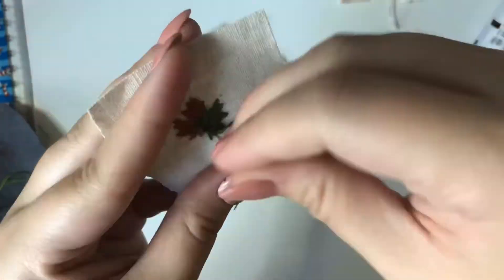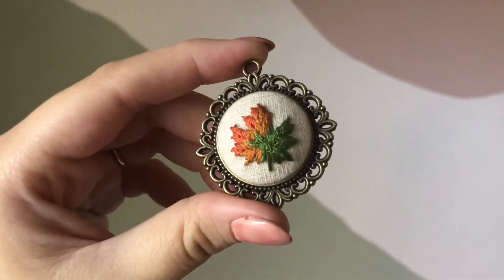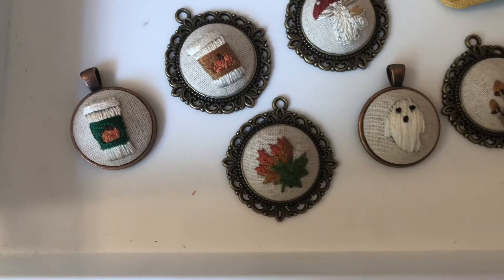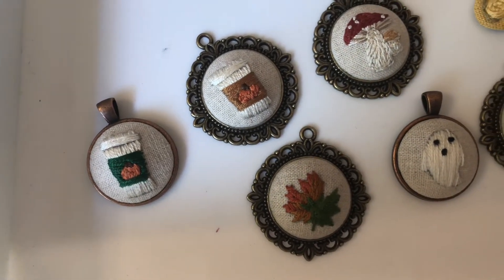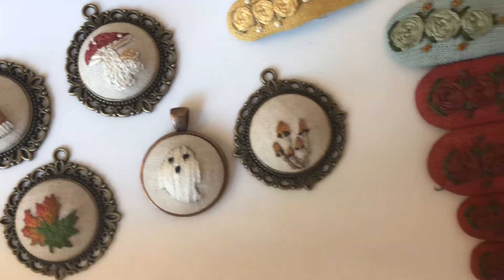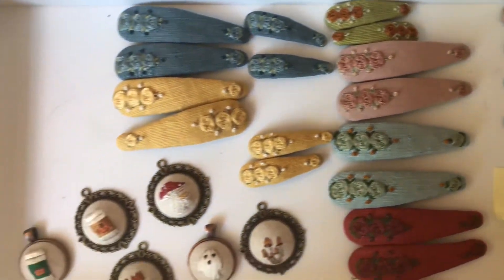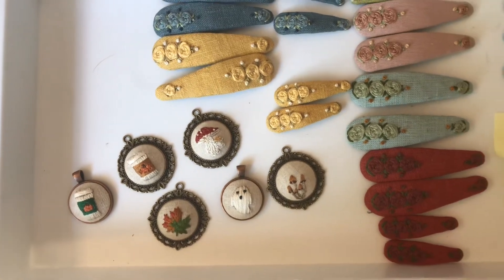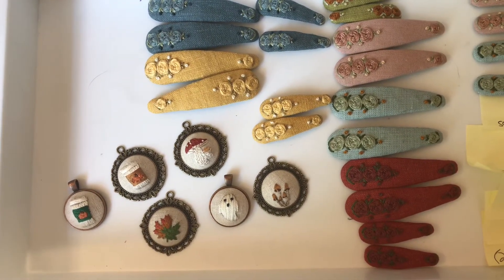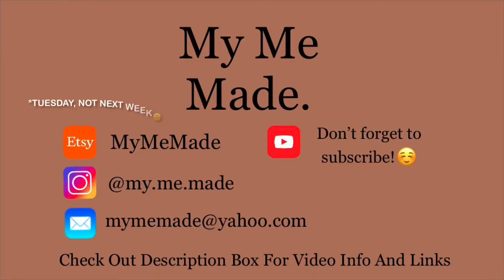The video is coming to an end — let me know which design you think is the cutest in the comments. I did the pumpkin spice ones last week so I'll link that video below, and the Evie clips are also coming in tomorrow's drop. Thank you guys so much for watching — subscribe and thumbs up the video, and I'll see you next week!